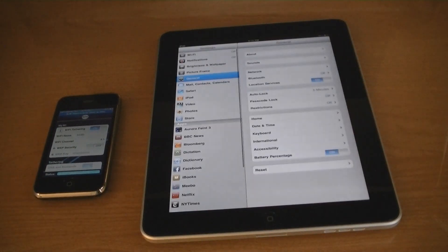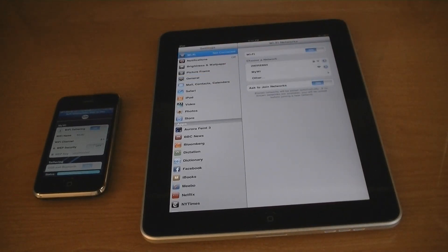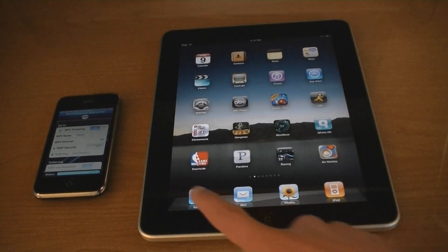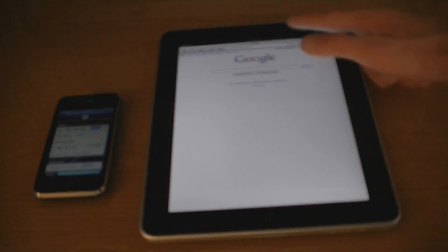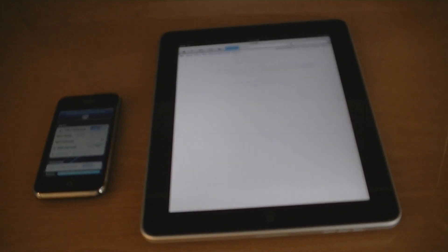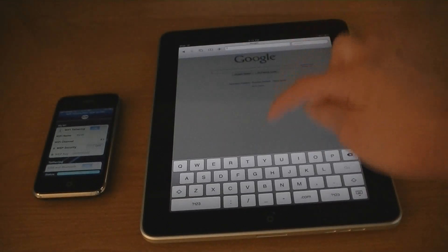Now I'm going to go on my iPad and turn Wi-Fi on, and as you can see the MyWi network is there that I just created. Now I can go into Safari or any other application that can access the web. And that's how you can tether your iPhone's internet connection to your iPad.